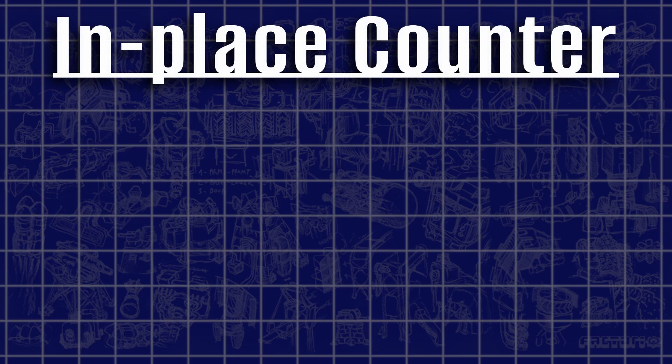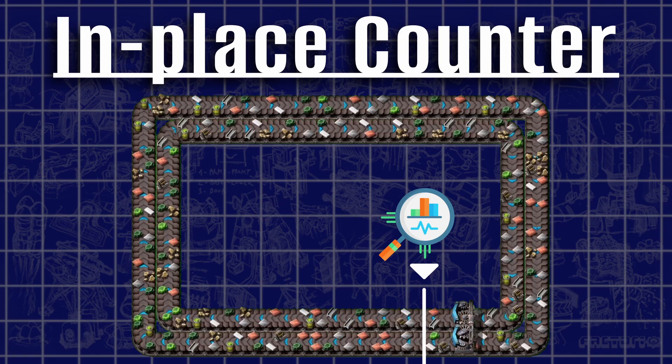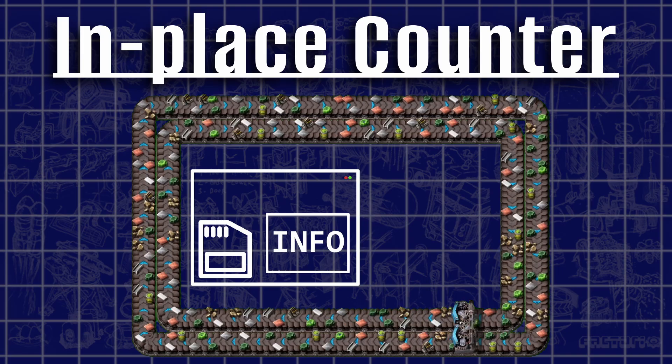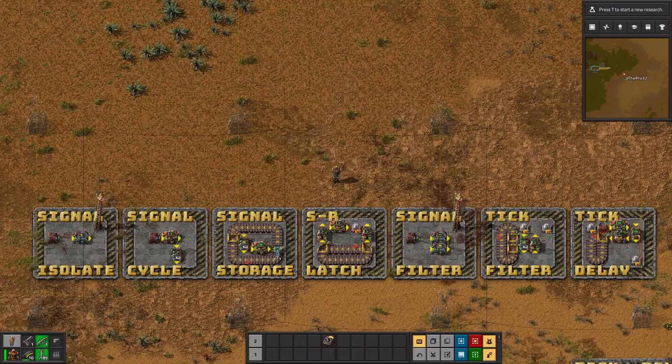Here's the theoretical side on how to implement the solution, which I would call the in-place counter version. Like the name already reveals, all items will stay on top of the sushi belt. The setup counts all items flowing by for exactly one belt cycle. After that, the gathered information lands inside of the sushi belt's memory cell and normal operations can continue. The full breakdown of my practical version is just a few seconds away.